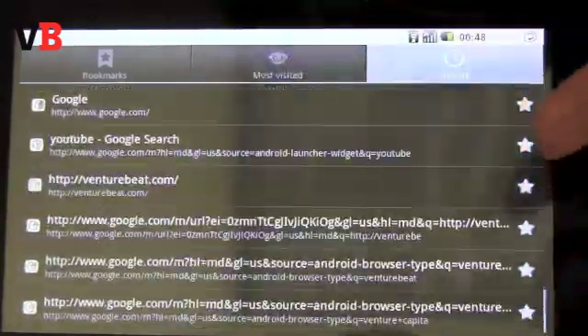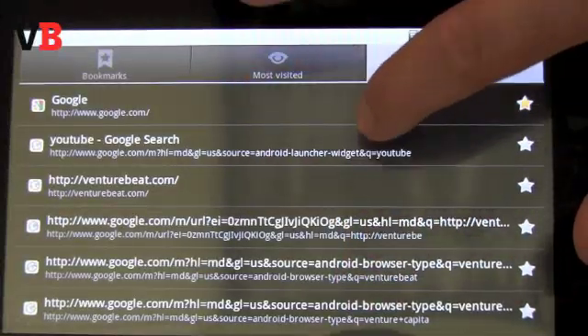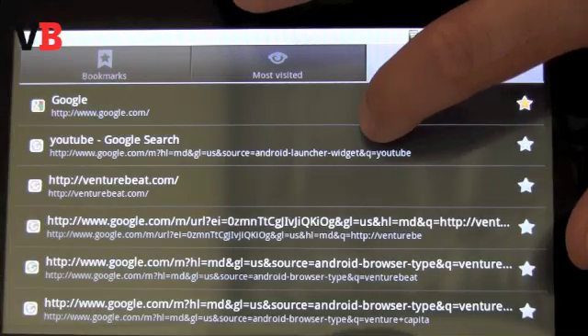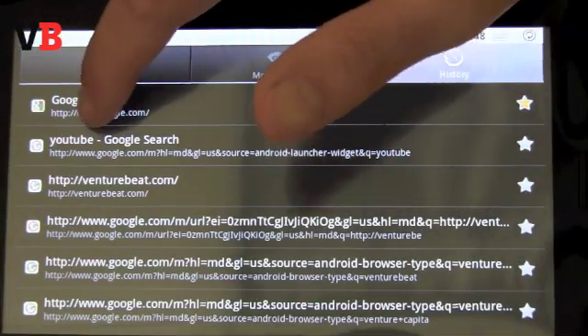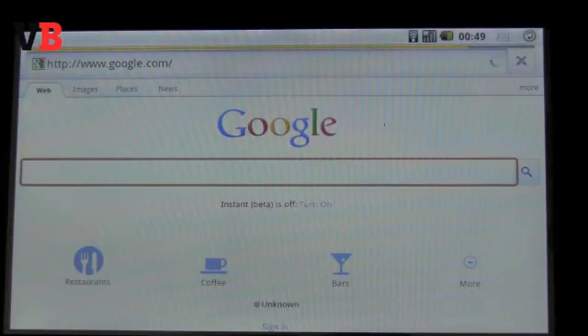Since this is an education device, one of the first things we tried to look at was how well we can browse the web, and the other question was whether we can watch video on this thing.